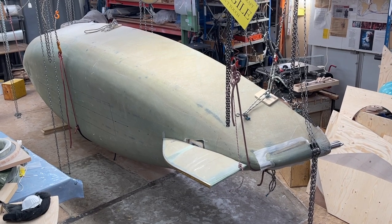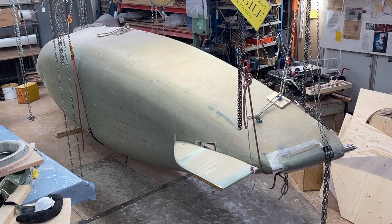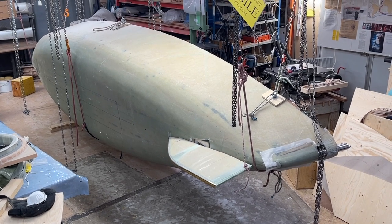Hello friends, this is about how the fishes would see the boat, or when I'm out swimming. So far it looks good. Now I have to make it stronger.